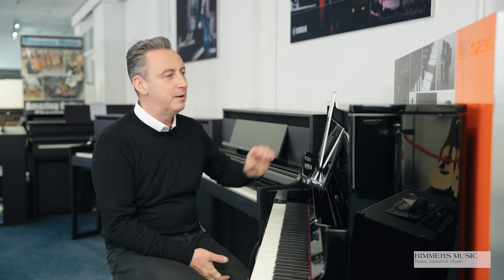The LX9 is an absolutely fabulous piano. It's available on our Rimmers Music website right now — we can deliver it to any UK mainland location and we do part exchange too, so if you've got anything to part exchange get in touch and we can give you a price. If you're looking for a luxury digital piano that looks beautiful, has a fabulous key action, and plays superbly with fantastic features, I don't think you can go wrong with the Roland LX9. Get yours today from Rimmers Music.